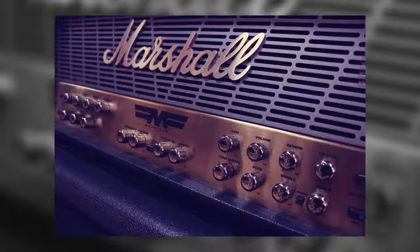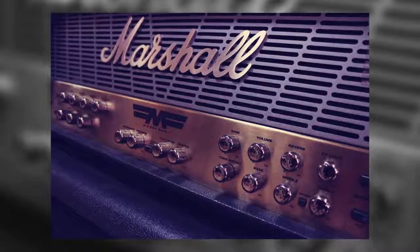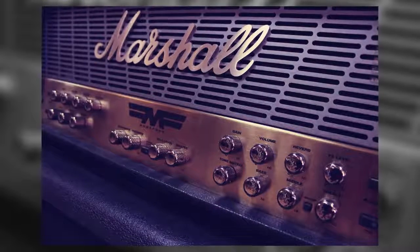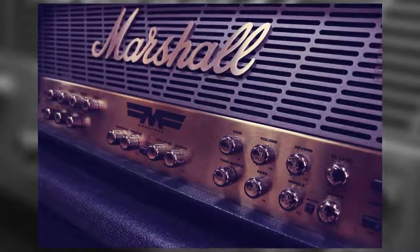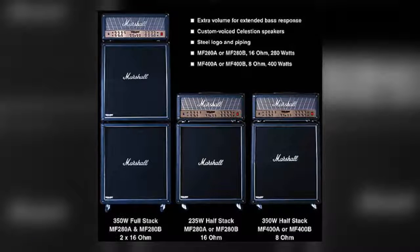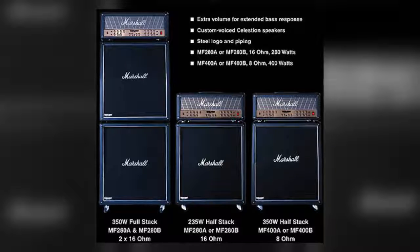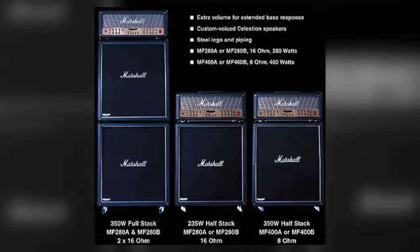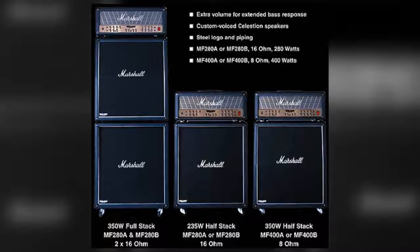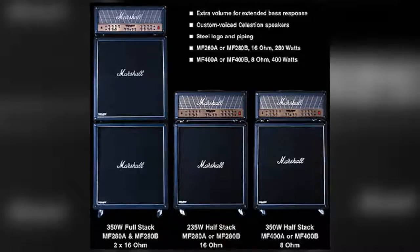Utilising the technology from the AVT series, the Mode 4 employed two ECC83 preamp valves across four channels, with the solid-state power amp switching modes between classic and modern depending on the selected channel. Due to the impressive power of the Mode 4 head, Marshall also designed two special cabs, each capable of handling 400 watts. Unfortunately, this whopping stack failed to connect with a generation of new metal guitarists, many of whom were looking to create huge tones but in a bedroom-friendly box. Still, at least the Marshall Mode 4 wasn't the worst new metal-inspired amp of all time — we're looking at you, Hughes & Kettner Warp 7.